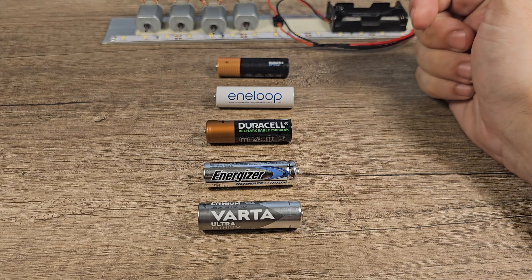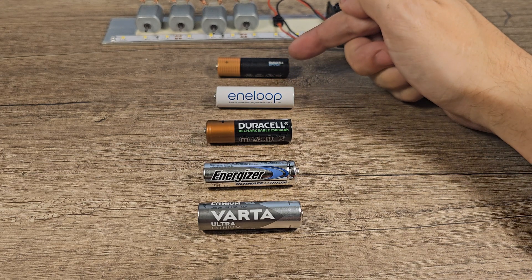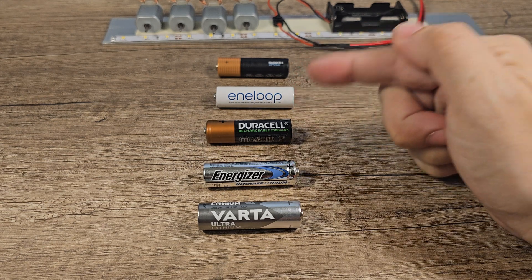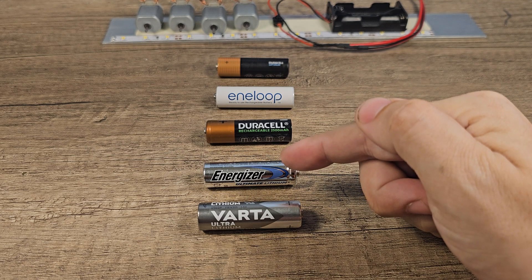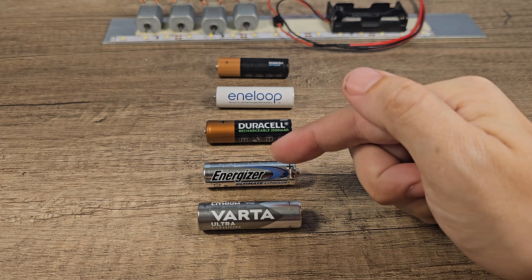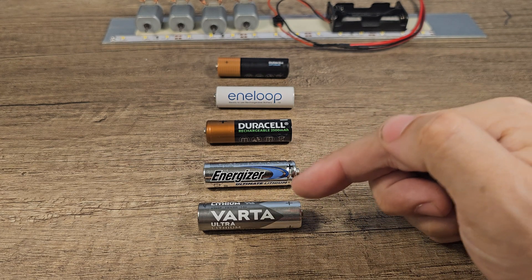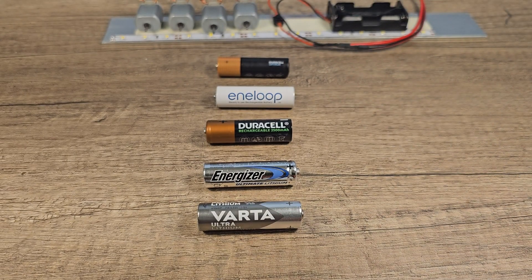My conclusion: I'm a bit disappointed in the Duracell Optimum — they should perform better but didn't do better than old Antelope rechargeables. The Antelope was actually very good, performing about the same as when new. I'm very impressed with the Duracell rechargeable. The big winner is the lithium batteries, though they aren't rechargeable. Between Energizer and Varta, I think Energizer is still best because the RPM was more consistent, but Varta is a tiny bit cheaper. What's your conclusion? Put it in the comments below — like and subscribe, and have a nice day!